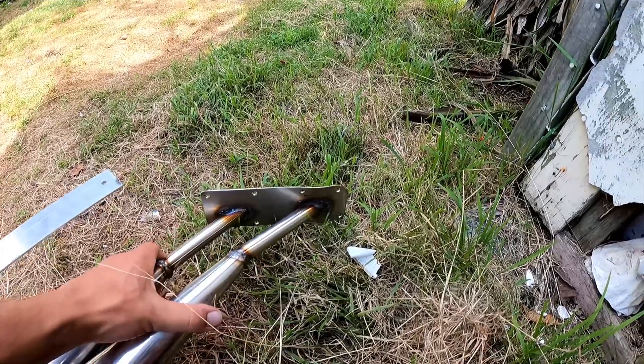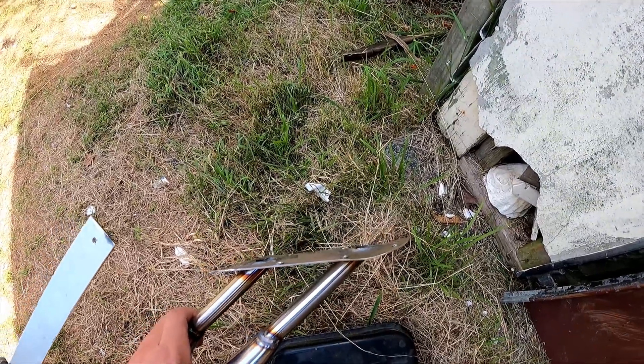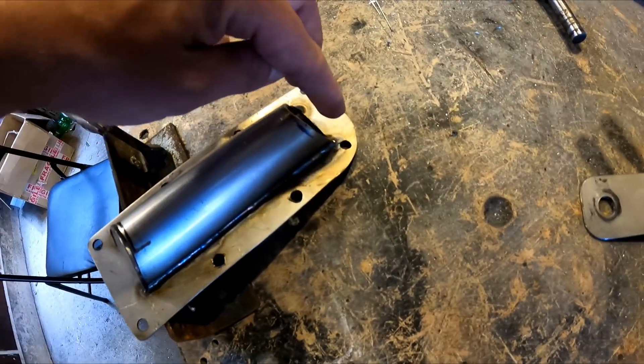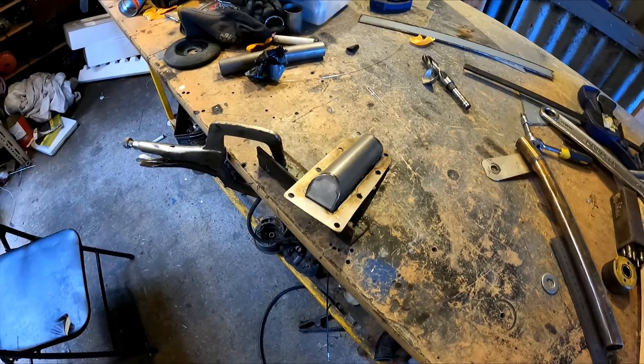I'll weld it around there. Look how much that plate distorted though. I'll weld around most of this one. I'm just going to cap the end, cap the other end, and then I'm going to have a little pipe sitting off there. So let's get that done.